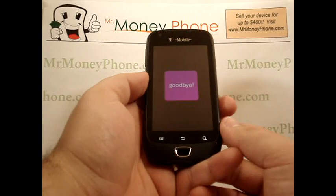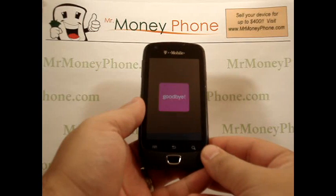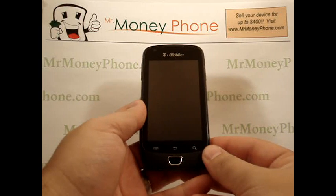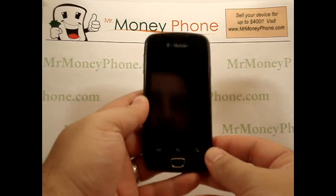While the phone is powering down, I do need to warn you that this process will permanently remove all the information on your phone. So if that info is important to you, make sure you back it up — either save it to an SD card, another cell phone, or even save it onto your computer.